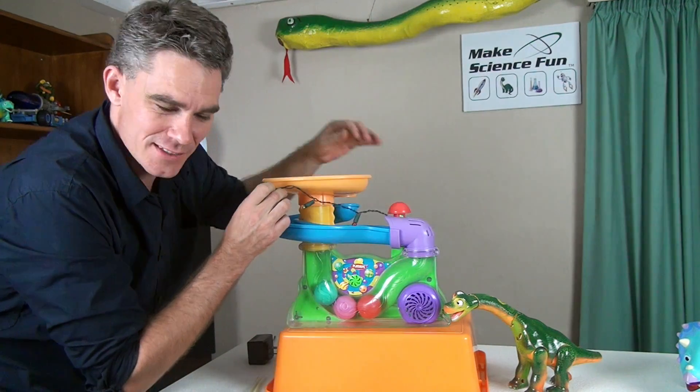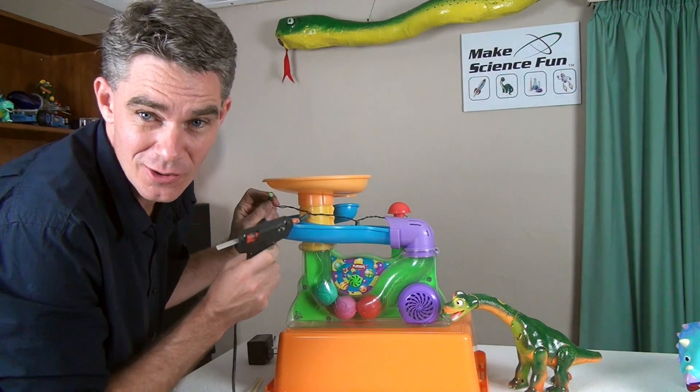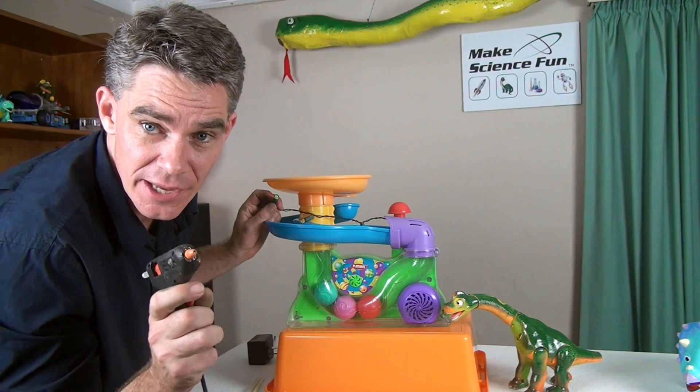Let's start with some lights. Got a hot glue gun. Remember, the hot glue is hot and it can burn you. So be careful.